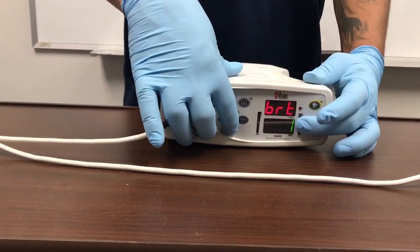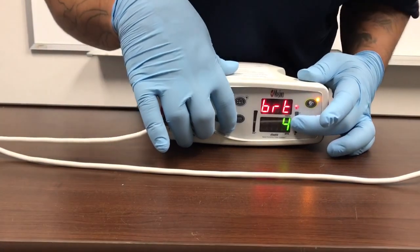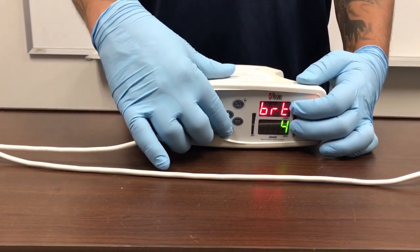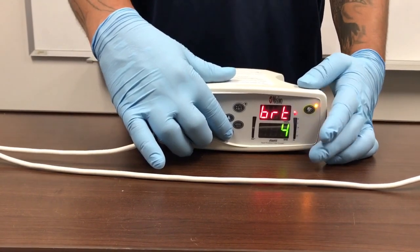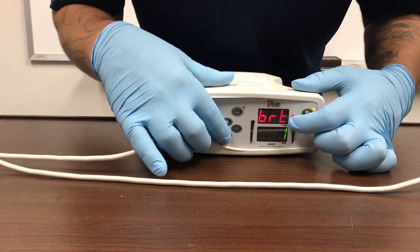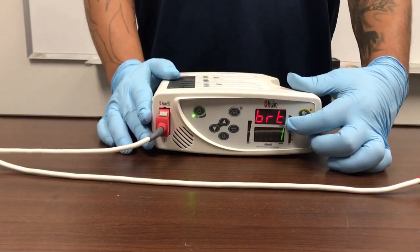If you have this machine all the way up on brightness level 4, the battery will not last very long — I would say only about 1 hour or so. So just make sure if you are running the machine off of the battery, make sure you have it on the lowest setting possible.